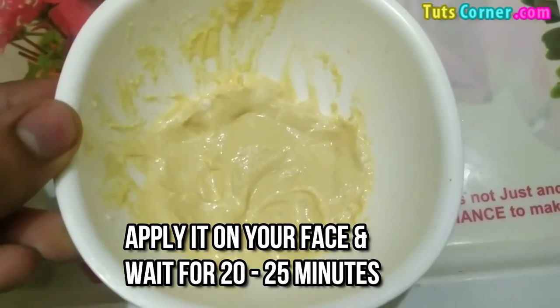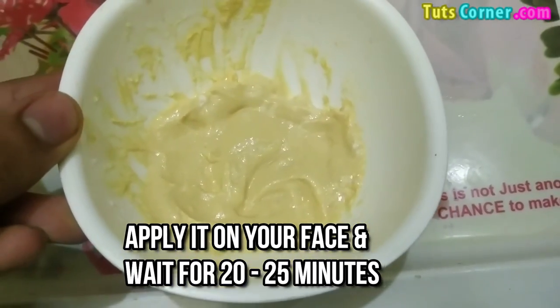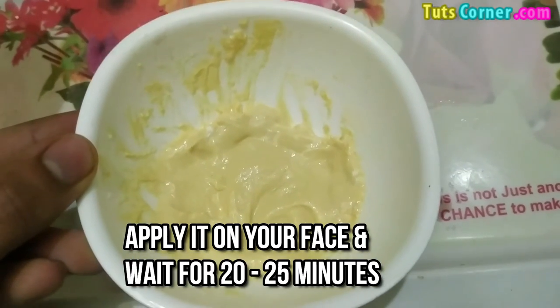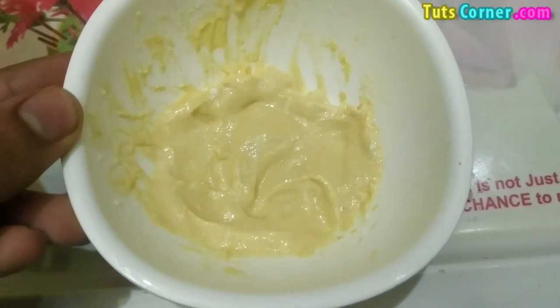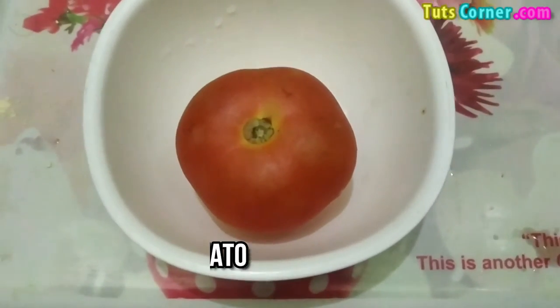You have to apply this face mask for approximately 20 to 25 minutes on your face, and then you can wash it off. This will clear all the tanning from your skin.